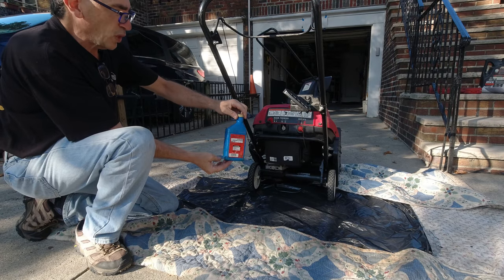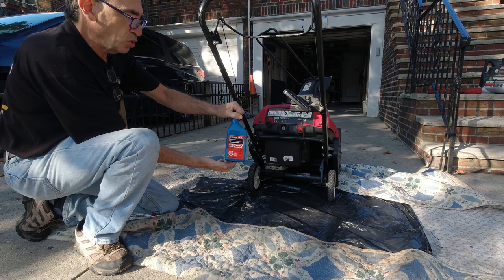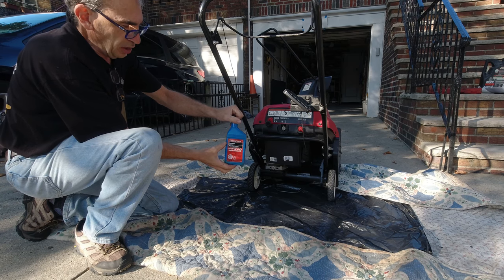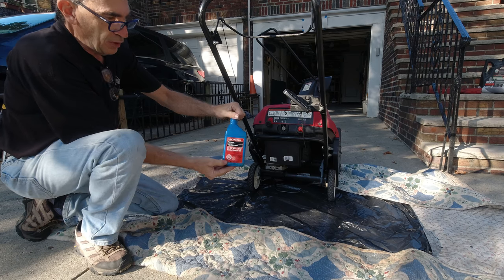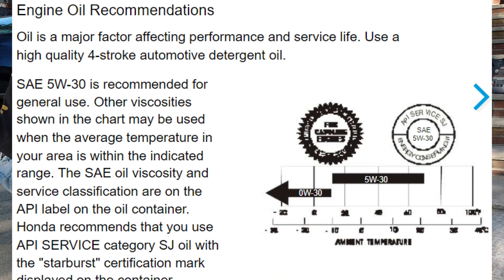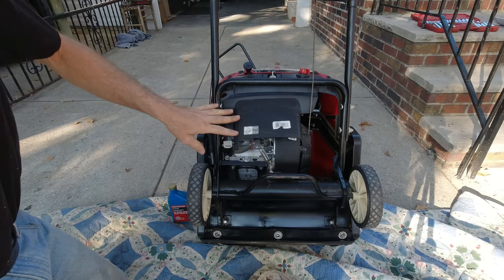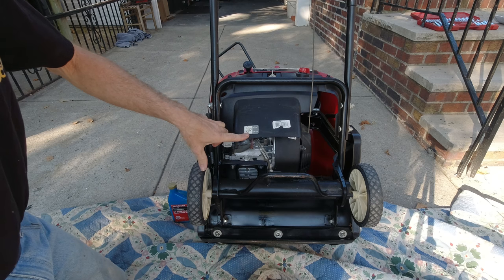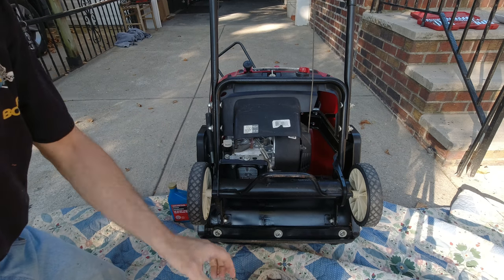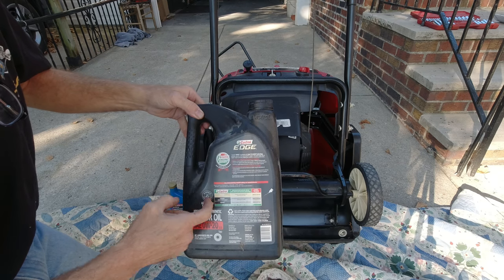The first question we have to ask ourselves: what type of oil do we use? Honda Power Equipment 5W30 is the official genuine Honda oil. It could be synthetic, whatever brand you have. On the cover it says 5W30.